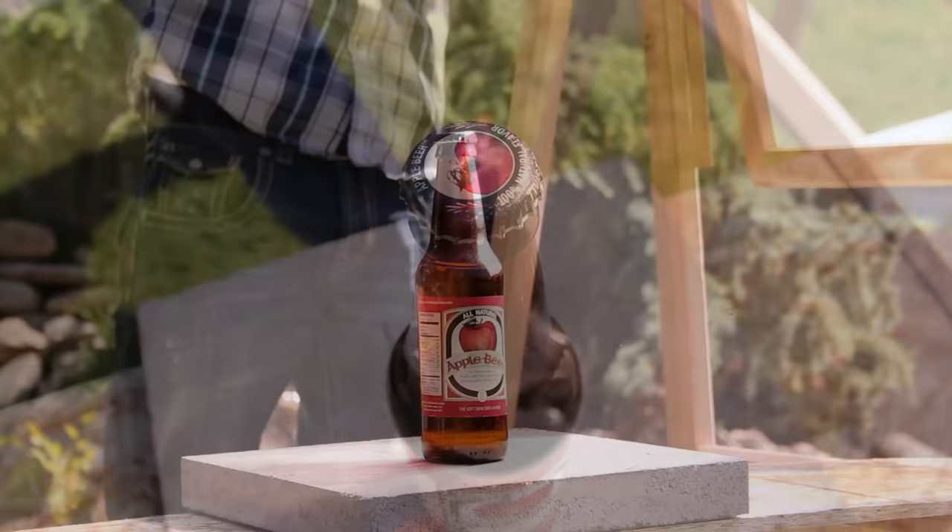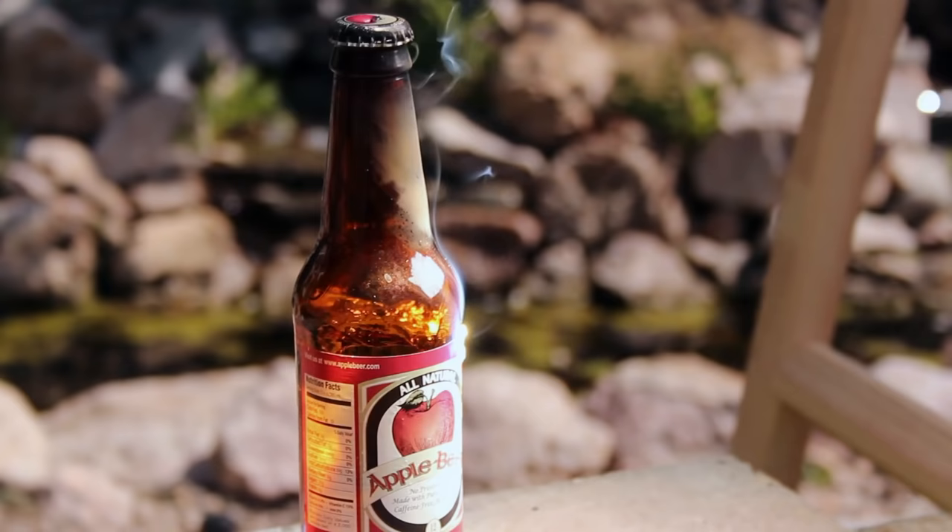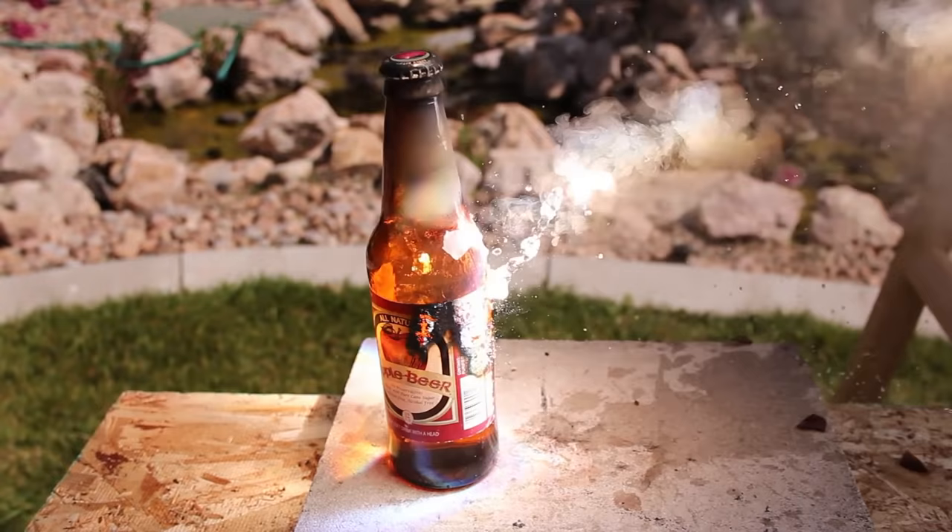I fill the glass bottle with water and punch a hole in the cap. It's incredible to see that the instant I focus my lens on the bottle, it starts smoking. Just a few moments later, this water is so hot it's boiling, and I'm a little nervous the bottle might blow.